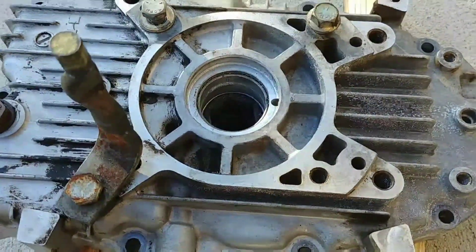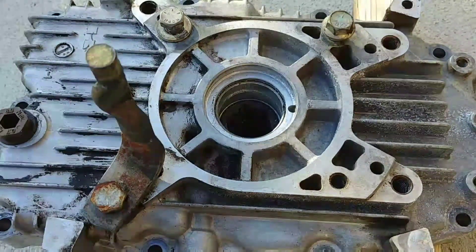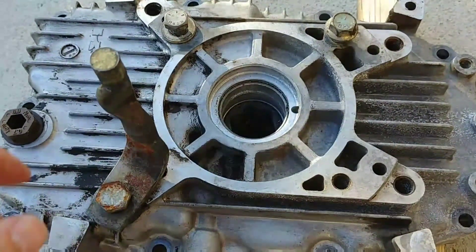This video is to show you how to get a pressed steel bearing race out of an aluminum housing. This is the back half of a crankcase — it's an aluminum casting.